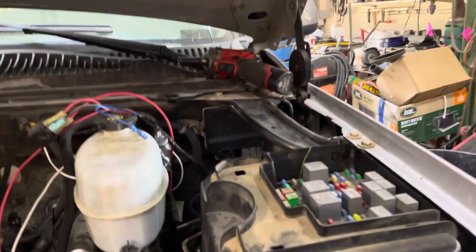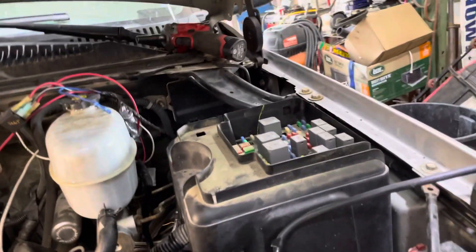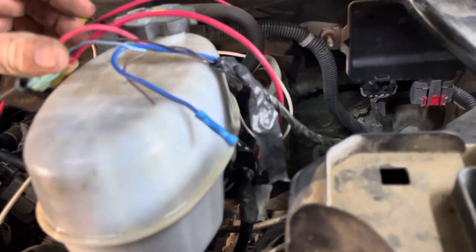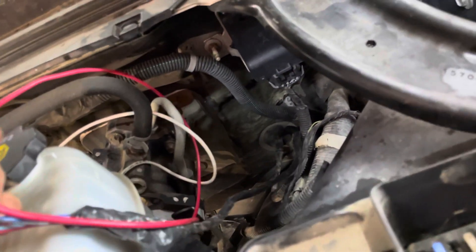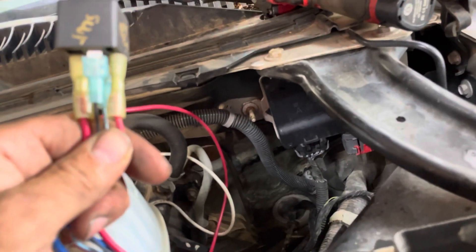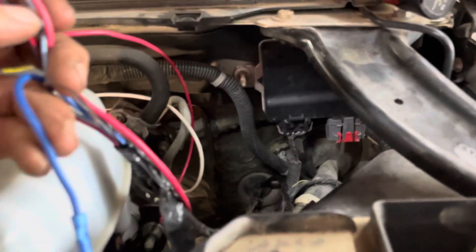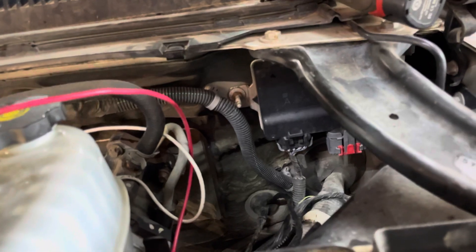I tested the motor and the motor would still run — the motor was still good. I ended up running the pigtails up for that. And I found the diagram that has the trailer brake wires, which I'm not using these two — I'm only using the light blue, which is the signal.